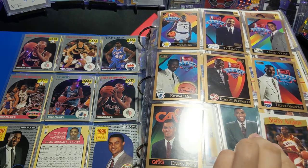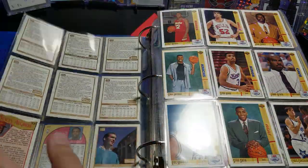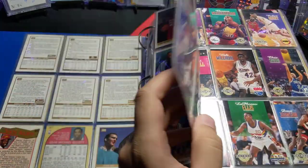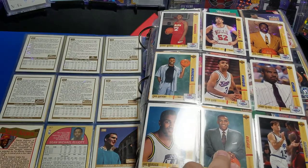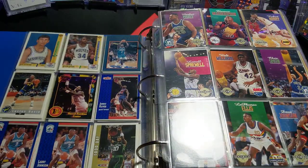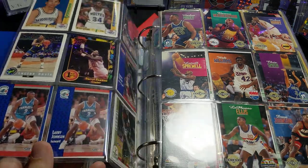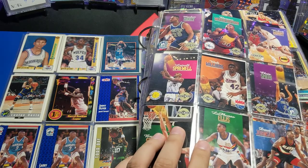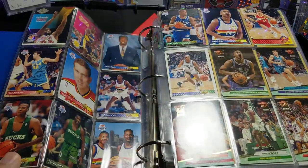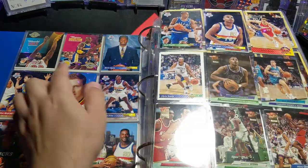Stacey Augmon rookie. I had a Gary Payton in here somewhere — I think I took it out. I took some cards out and put them in different binders, because I do have another binder with superstars and stuff, so it's probably in there. Some cards gained value over the years — took them out and put them in top loaders. There's Larry Johnson rookie cards. Skybox — I forget what year this is from.